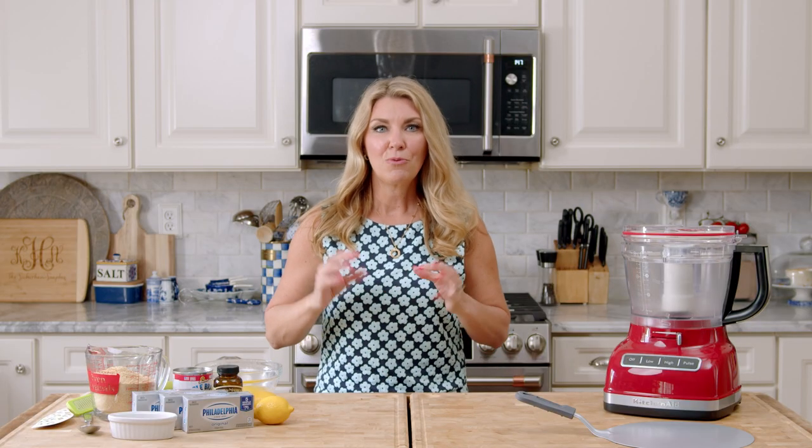Hey everyone, I'm Kelly with The Suburban Soapbox and today we are making a no-bake cheesecake. Like legitimately no-bake cheesecake — you're not even turning on the oven. It's creamy, it's light, with a graham cracker crust. Let's get started.